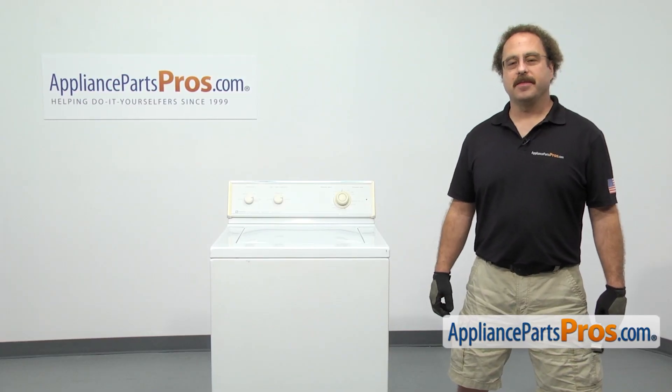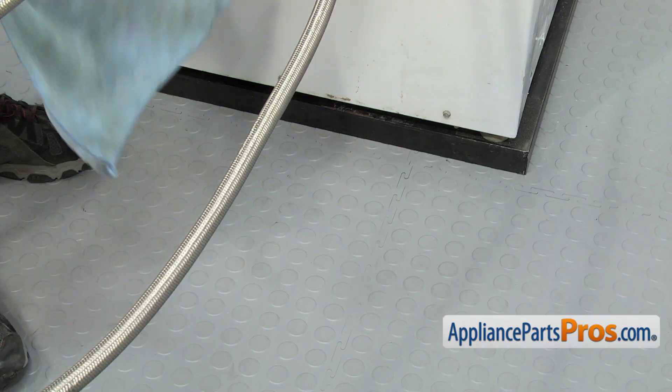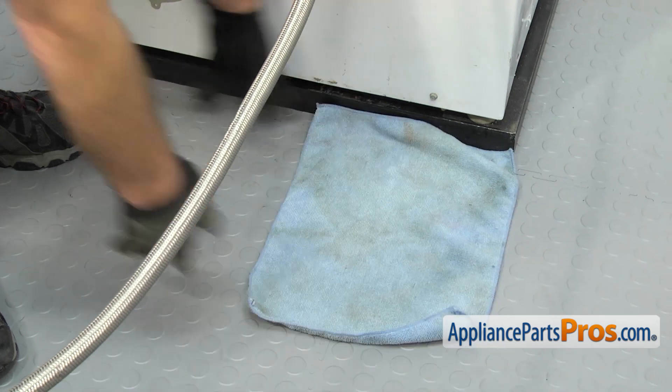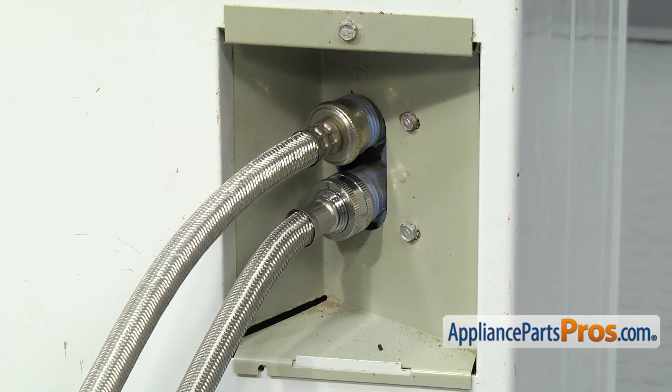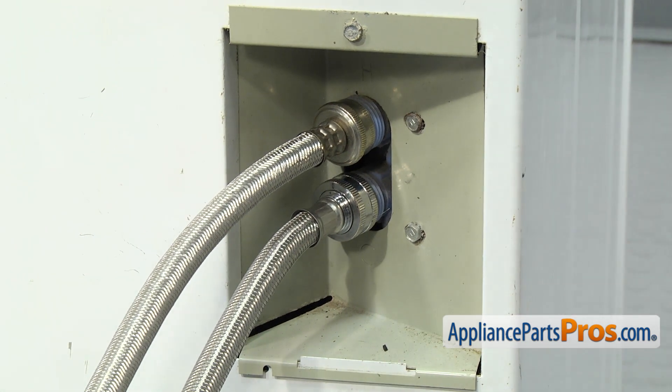In order to change the part, we have to go around to the back of the washer. Now that we're in back, we can put a towel down to catch any water that may come out and take off the fill hoses. If you're going to change both screens, you want to make sure you label the hoses hot and cold so you don't get them mixed up. We're just going to do the upper one, which is the hot one.